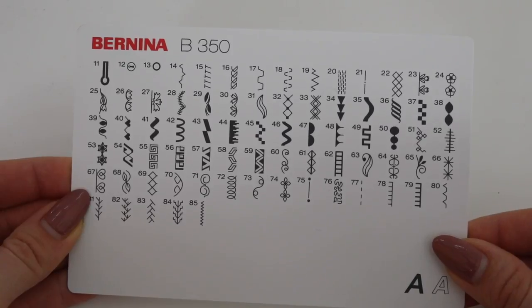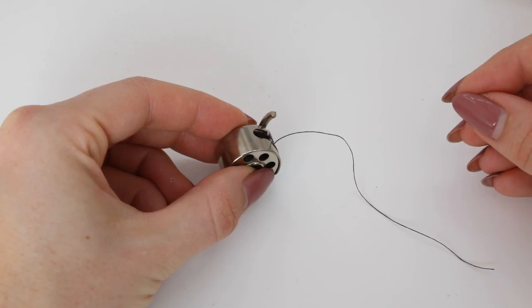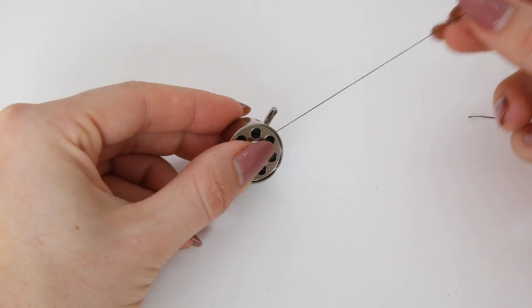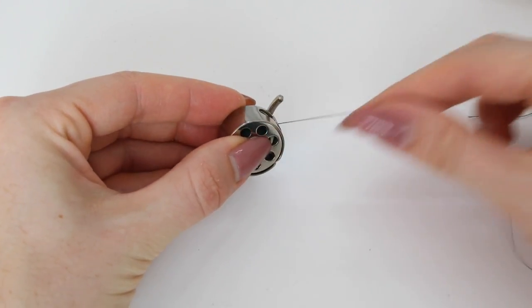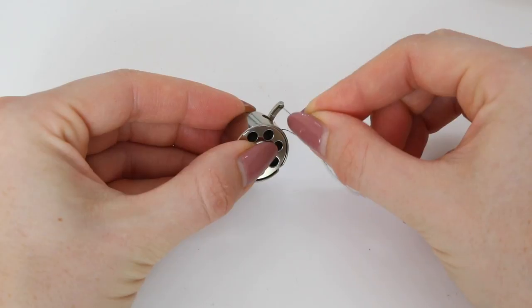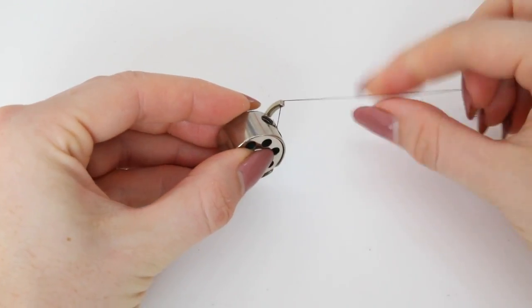Firstly you need to see if your machine offers a keyhole buttonhole — on my machine it is picture number 11. As with my other buttonhole videos, on my Bernina machine I'm going to take my bobbin thread and feed it through this tiny hole in the arm of the bobbin case. This will create a tighter tension with my bobbin and it will allow the stitches of the buttonhole to look more pronounced.